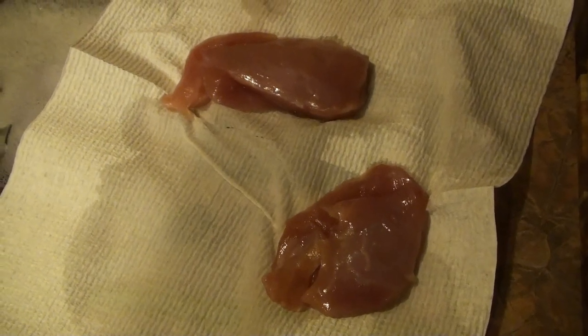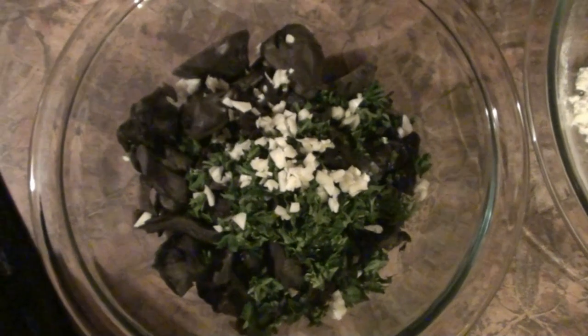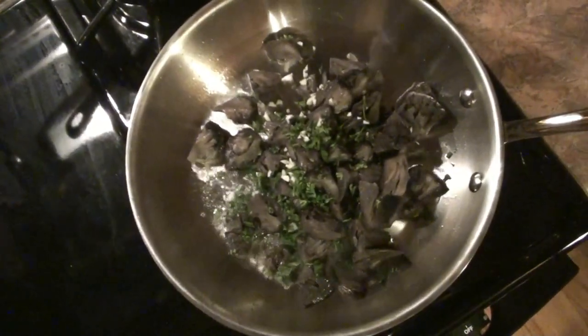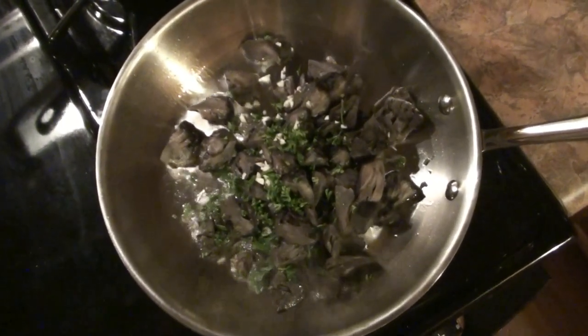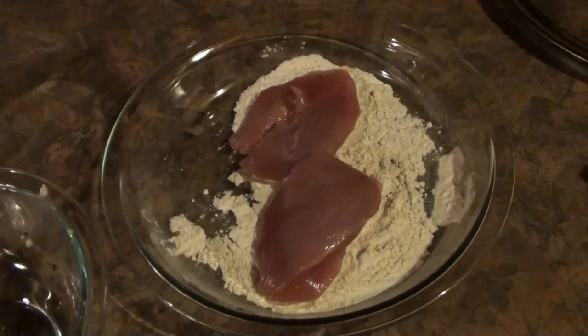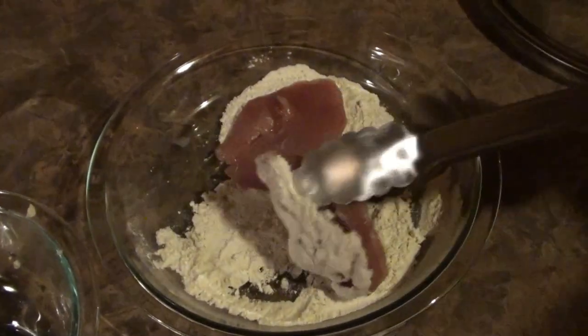Alright, here are our grouse breasts. We have a cup of sheep's head mushrooms with some parsley and chopped garlic. Put that in a pan with some oil. We're going to cook this for about 5 minutes. Then dredge the grouse breasts in some flour, a little bit of salt and pepper.